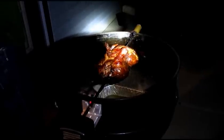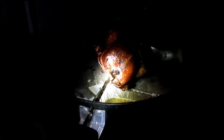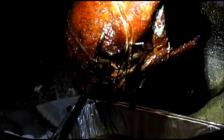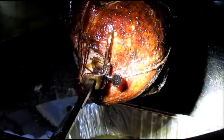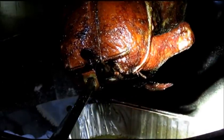The chicken's been spinning almost four hours and this is what she looks like. Darkness has fallen — I apologize for that — but we've got a good color to it, it's looking really good, and it's done. I'm going to take it in the house, wrap it in foil, and let it rest for at least a half hour because it's pretty hot and it's going to take a while before I can handle it and start cutting it up.